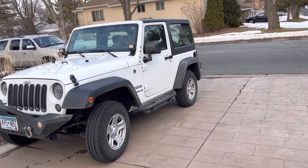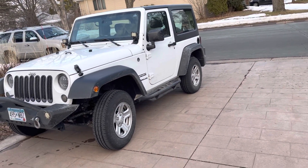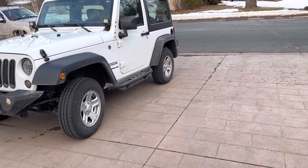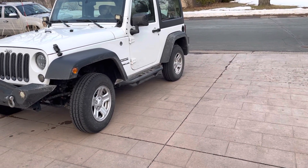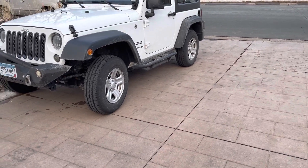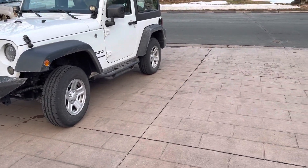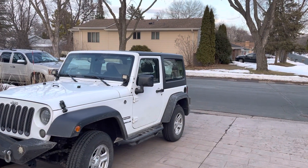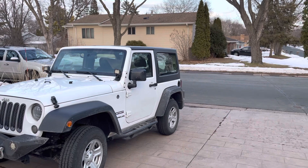We could take everything off this Jeep, put it completely stock again, and the thing that I would get first would be the tires. I'm telling you, we could just put tires on here, go completely stock again, and the thing would be looking right. Looking just right.